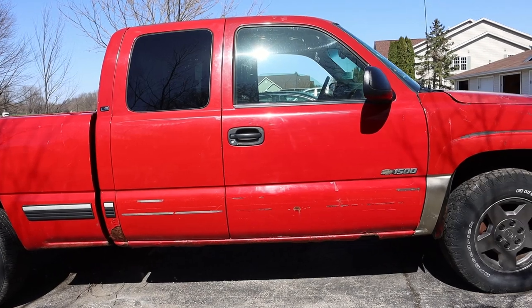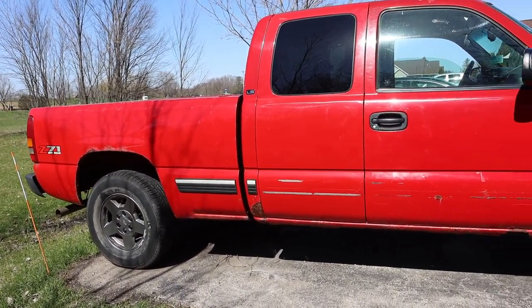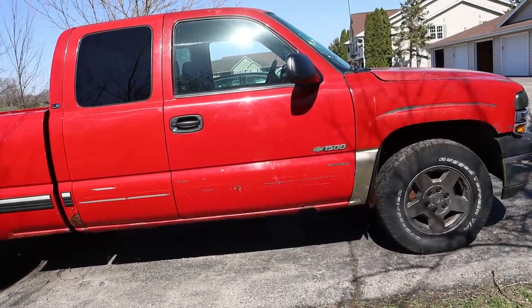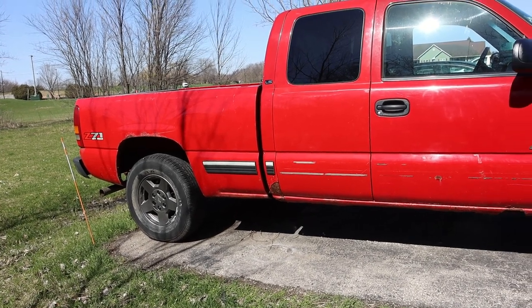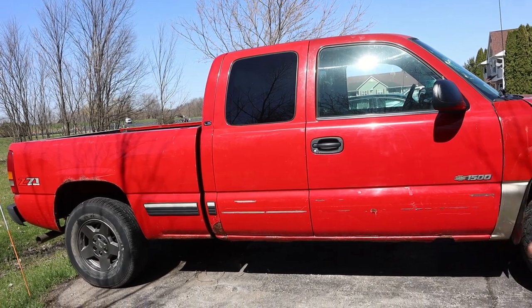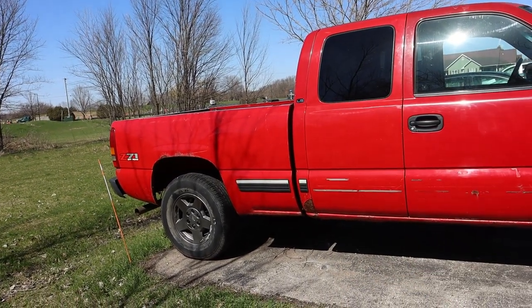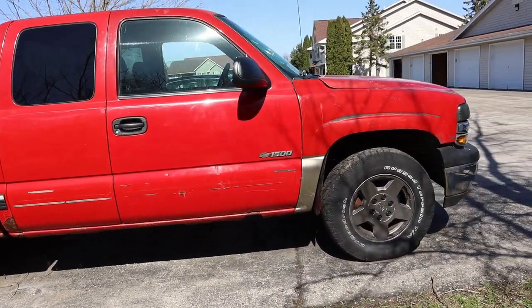I'll do the topper thing for a while, and then eventually — probably not on this truck — when I upgrade and get something different, something nicer. I don't know if it's gonna be another truck or SUV, but I'm gonna do like the rooftop tent with the ladder that comes down the side. I was gonna do that originally, but I think I'm gonna go with the topper route for right now.